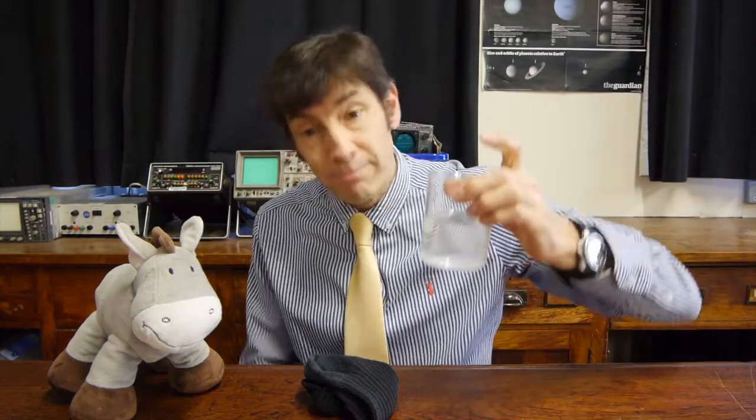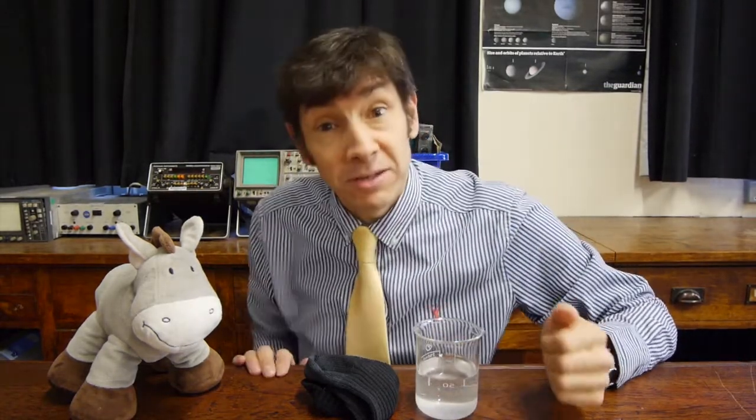If you're going to try this experiment at home, it's dead easy. You need a mug of warm water — which works quite well — a beaker because I'm a scientist, and an old clean sock that's fluffy, thick, cottony material.